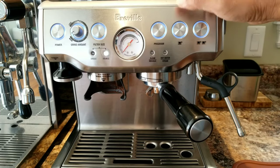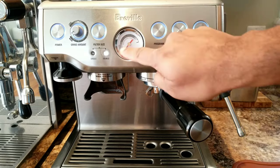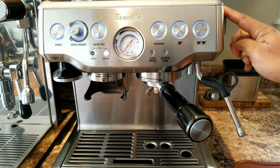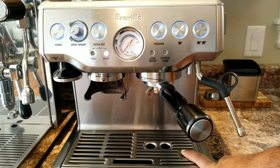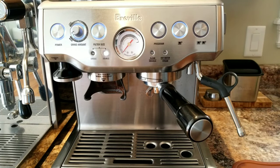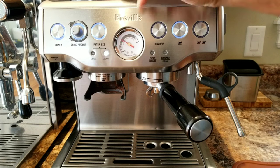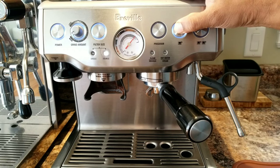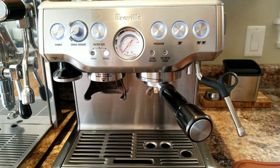Make sure it is tight. Now I'm going to run a back flush cycle — it's going to generate a lot of pressure because you're blocking the water flow, and then that water should flow through the back flush plumbing and go into the tray. Okay, the pressure is high — I'm going to stop. You hear the sound — it did a back flush into the tray.